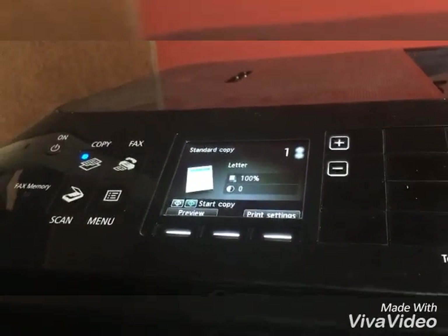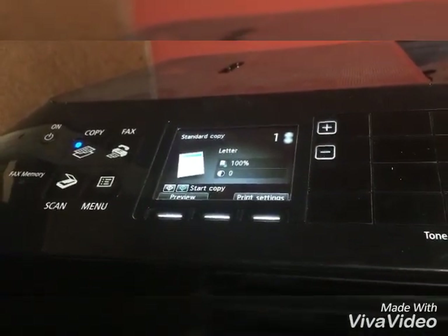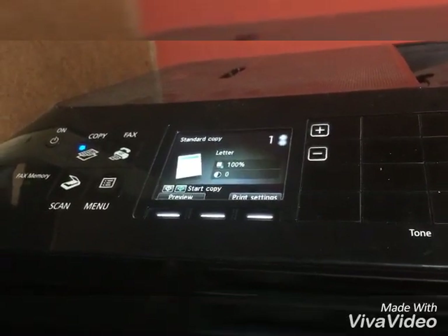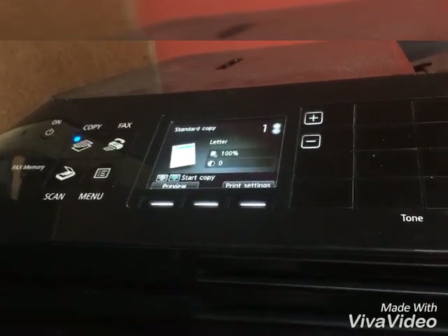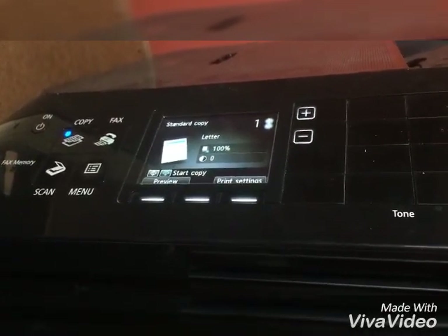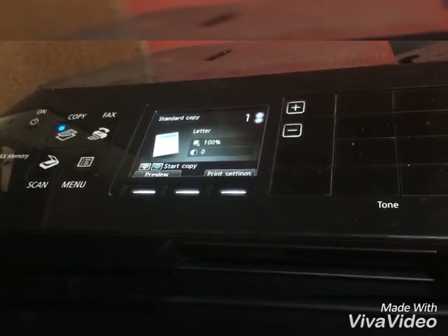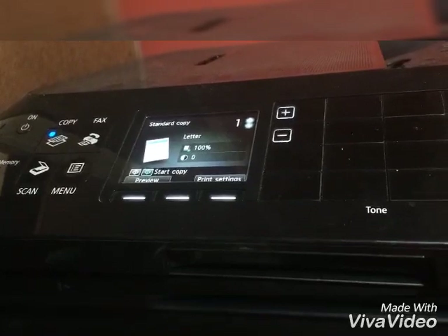This is Ramon Lewis showing loyal customers how to solve some problems you may have with your MX922. A customer called and said they are not getting any fax. It can be a few reasons. However, let me point out some necessary steps you need to take in order to eliminate problems with the fax on your printer.